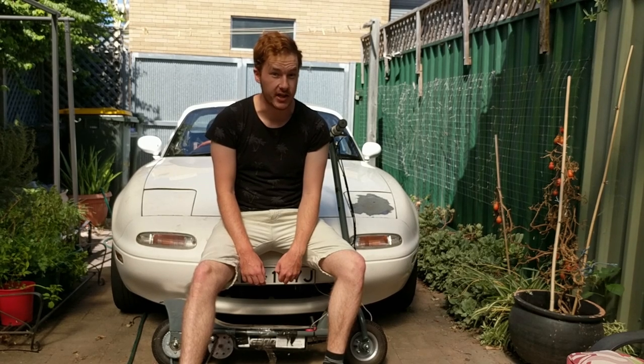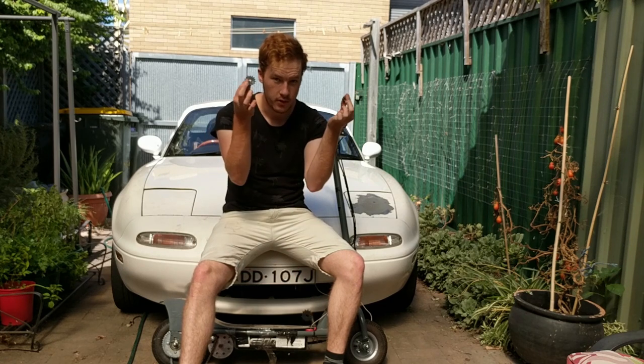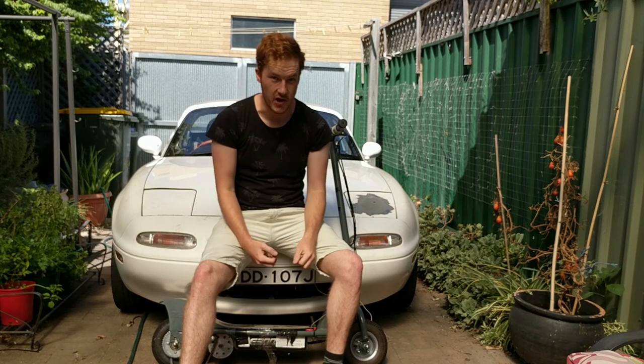What up, YouTube, TK here, and today we are going to finally make the scooter fast again. With these. Let's go.